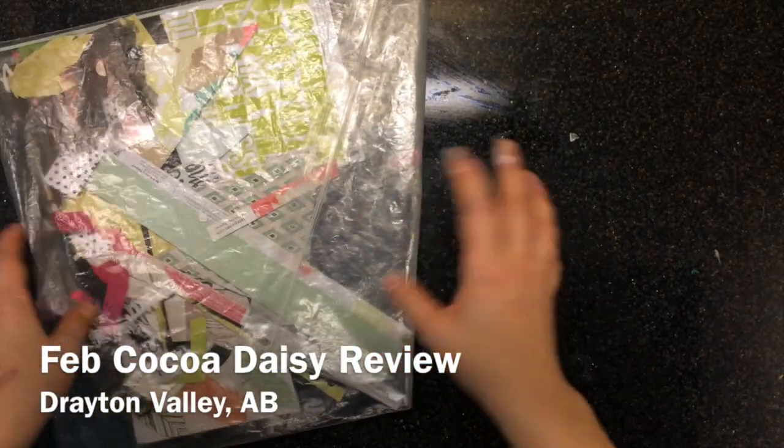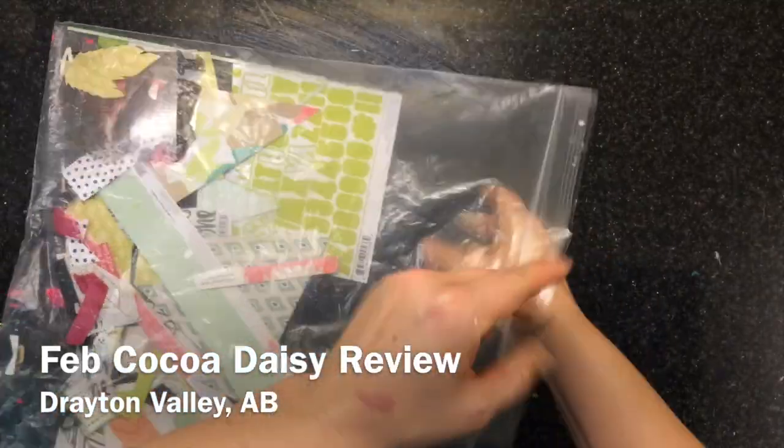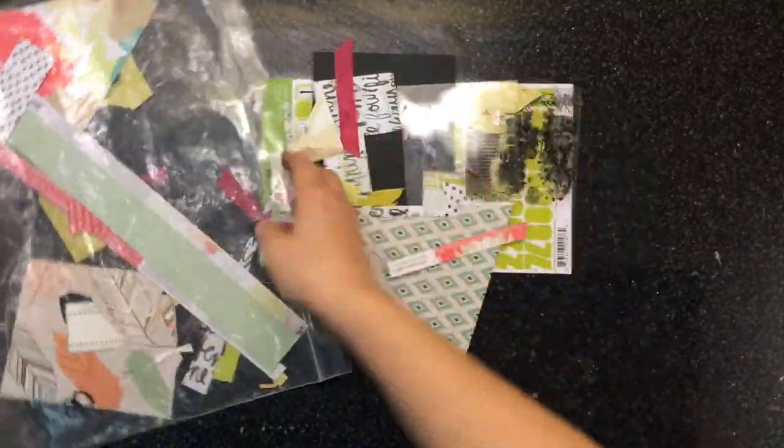Hi everyone, it's Lacey here. I'm here to share with you my Cocoa Daisy February 2015 kit review.